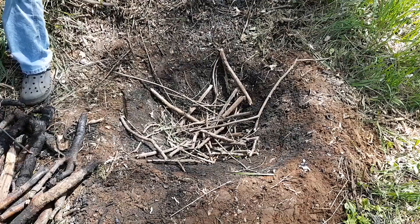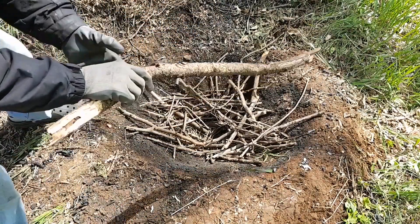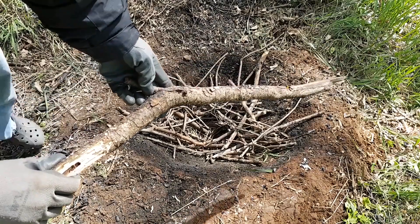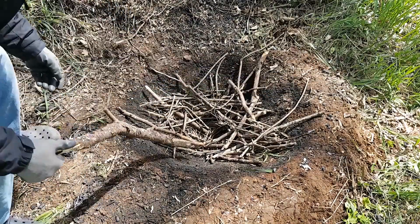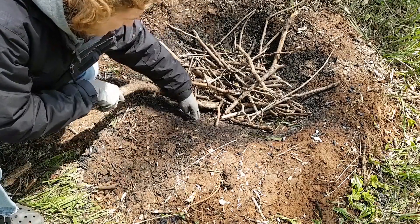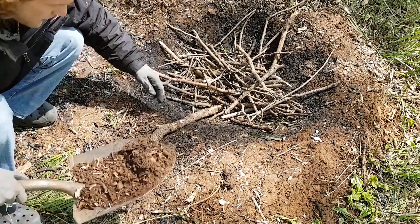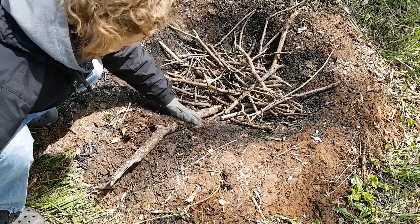I start with small sticks at the bottom and then gradually increase the material size as the pit is filled. The largest branches will be at or near the top. This branch was installed along the side of the pit like so. When I think the wood is all carbonized, the stick will be pulled out and checked — I expect it to be charred on the bottom end when the batch is done.